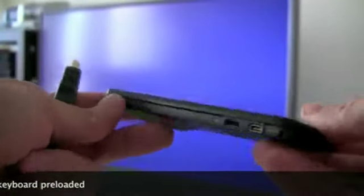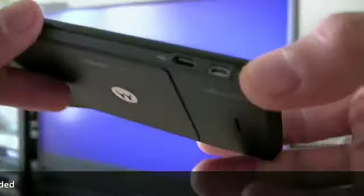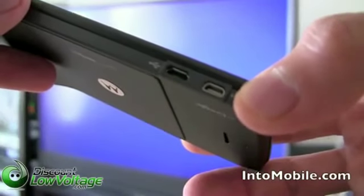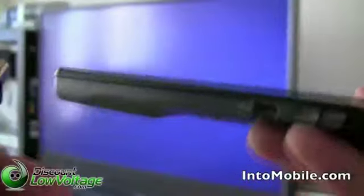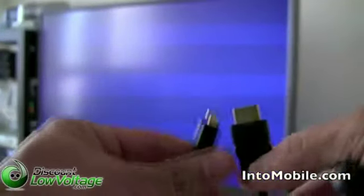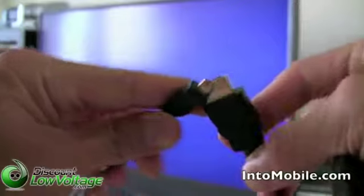Anyway, the whole point is that this phone can output 720p video straight to your TV. Pretty cool. How do you do it? Well, you've got to have one of these — an HDMI to mini HDMI cable.